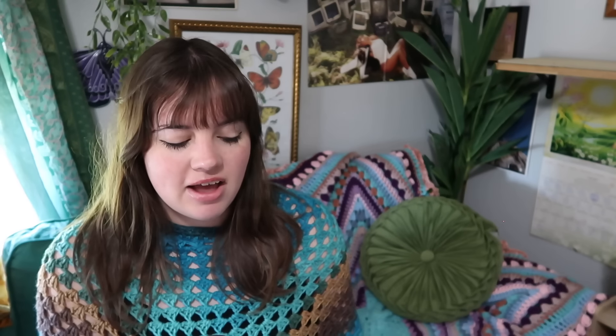If you're a super beginner and need to start somewhere with bucket hats, I recommend this easy bucket hat video tutorial. No stripes, no color changes — simple and beginner-friendly. If you're new to crocheting, start with that one. And that is all I have for hats and head accessories!